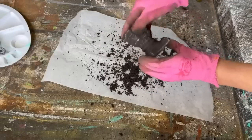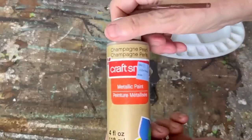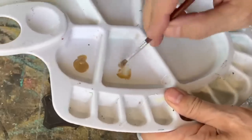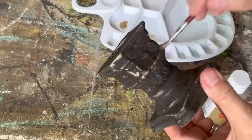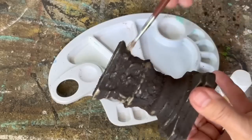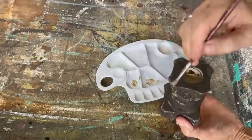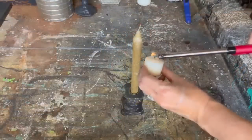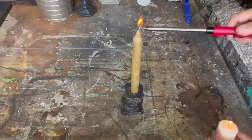Then I'm going to go in with some gold metallic acrylic paint that I picked up at Michael's and just dab it here and there, almost like a dry brush, on any high raised areas of the candlestick — not adding very much, just a little bit here and there. Then I'm going to set it aside, let it dry completely, and seal it up with some matte clear polyacrylic sealer.